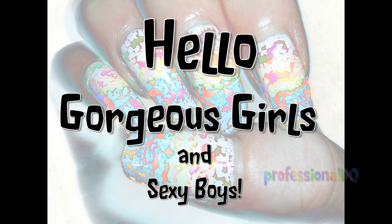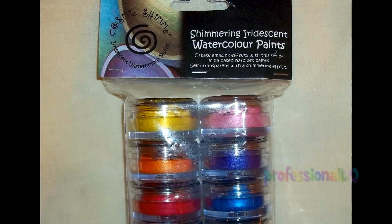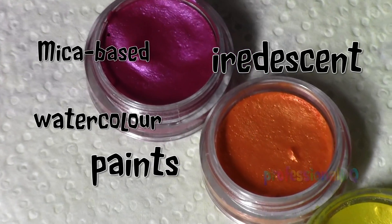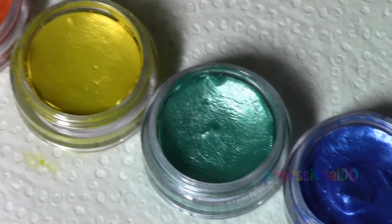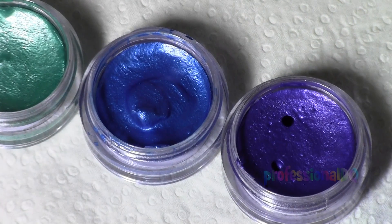Hello gorgeous girls and sexy boys! I was looking for new paints to use for nail art and I found these — they are mica-based iridescent watercolor paints. They were in my local craft store and cost 14 pounds for eight. I thought they would work the same as acrylic paint, but I ended up discovering a cool new effect instead.